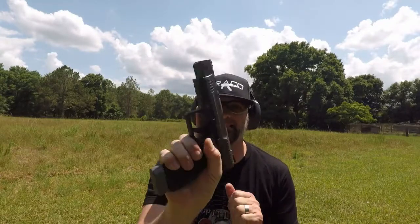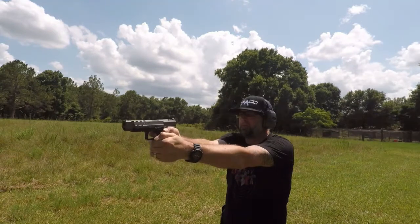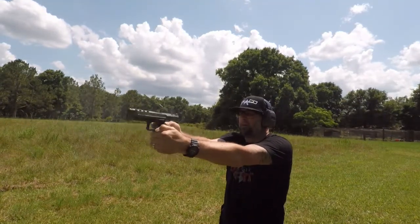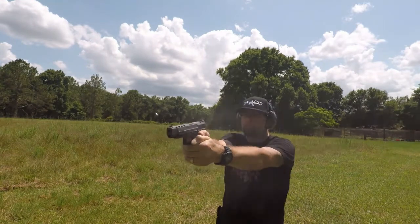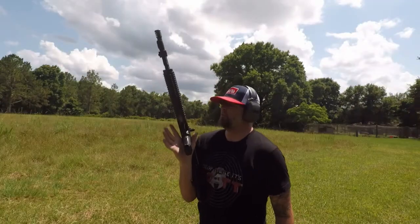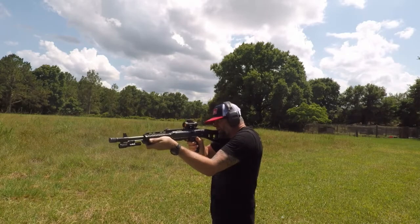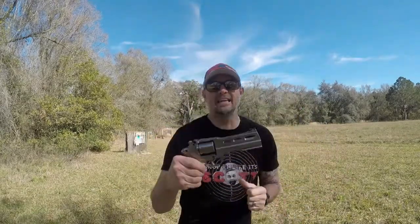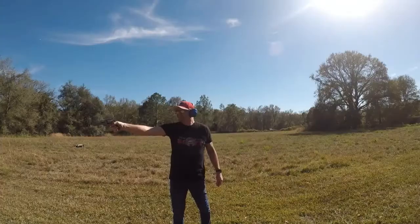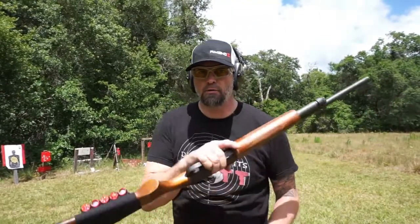We're watching Drop It Like It's Scott. The Canik TP9 SFX — I love the gun. It's such a cool gun. Chamber it. Today is going to be a very, very fun, quick, easy 12 gauge shotgun day.